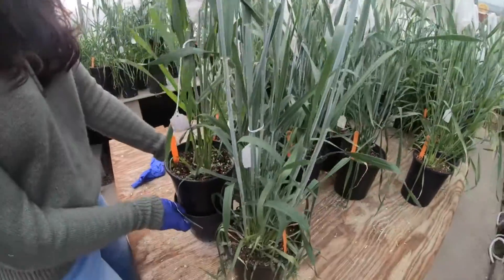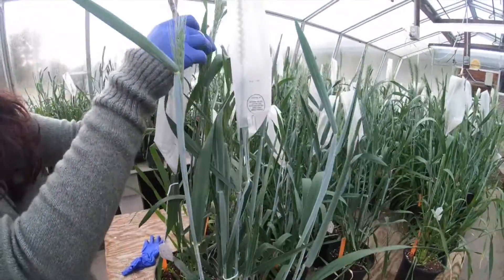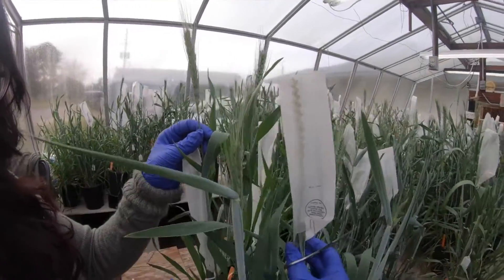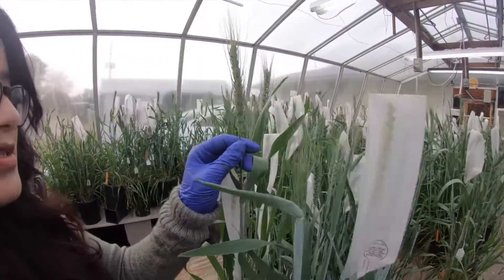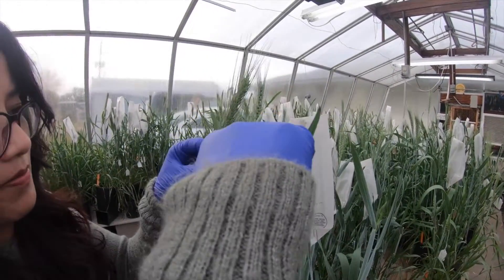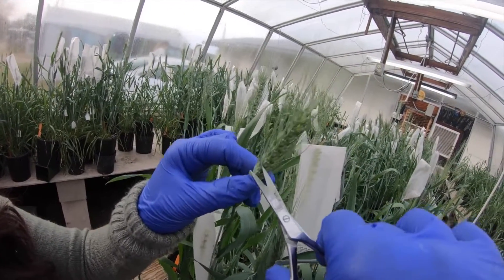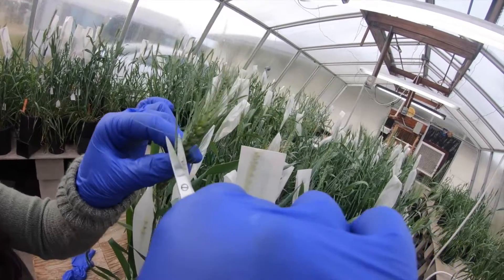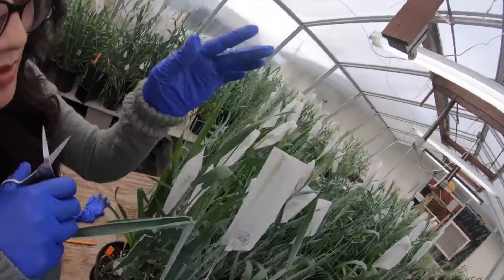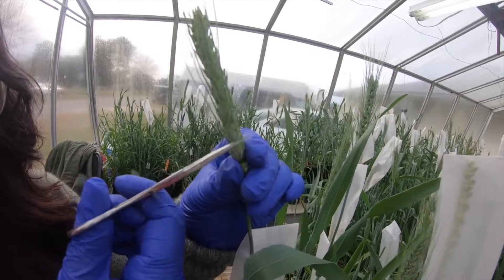Now we are going to perform the cross. This is the female plant we emasculated a few days ago and bagged with the glassine bag — we let that sit. Now it is mature and ready to receive pollen. This is the male plant, positioned slightly higher. We cut the awns — not the spikelets or florets, just the awns — on both sides of the spike to help with pollination and ease pollen movement out of the flower.